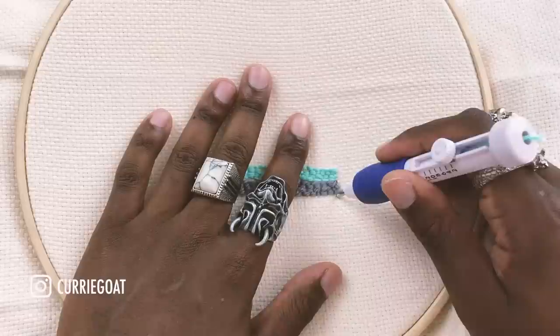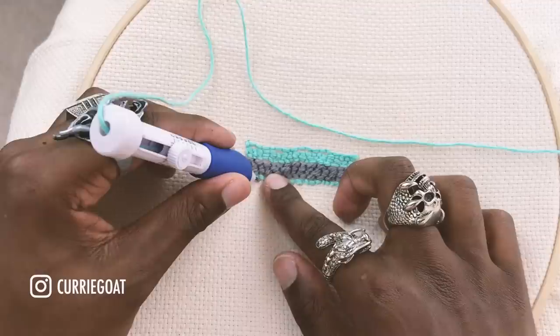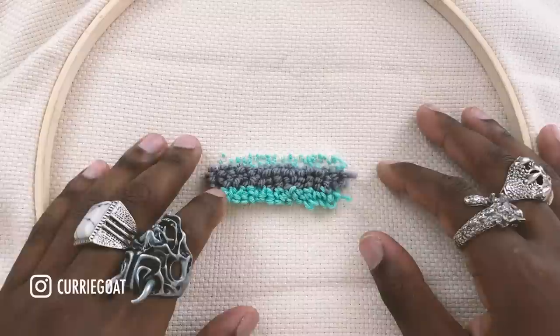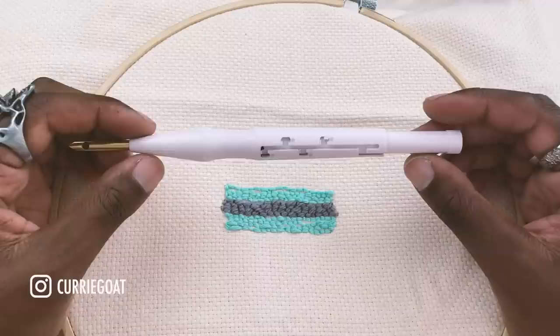Now I'm going to do the same thing again, but on the smallest level. This is what the loops look like on the other side — that looks horrible. Even though I did the loops quite close together, they are still quite sparse. Not having the extra length has really shown the distance between them. I wouldn't suggest going this low unless you're really talented and can do very small detailed work.